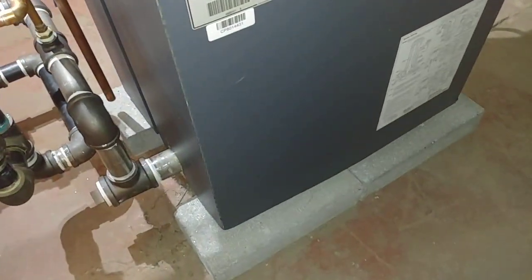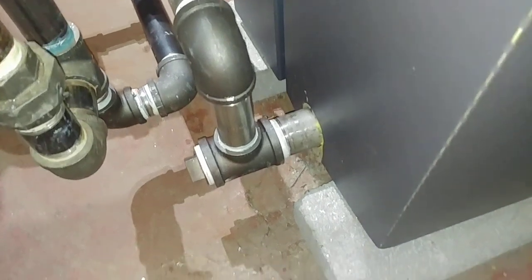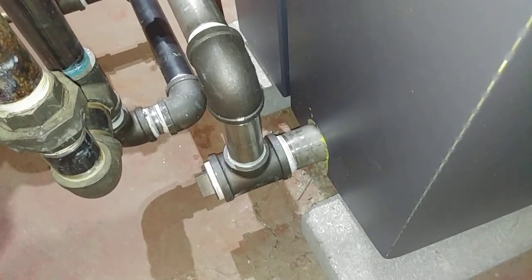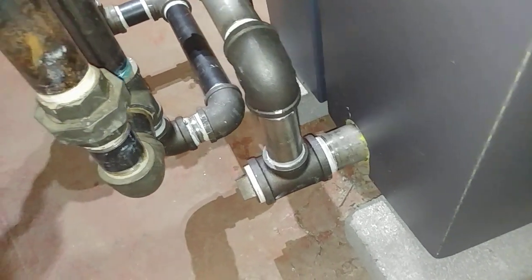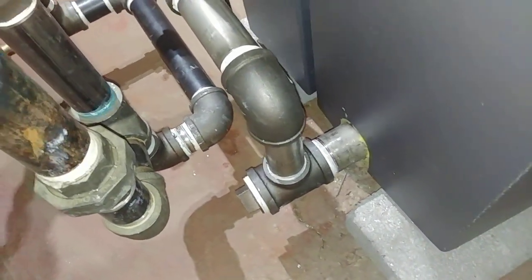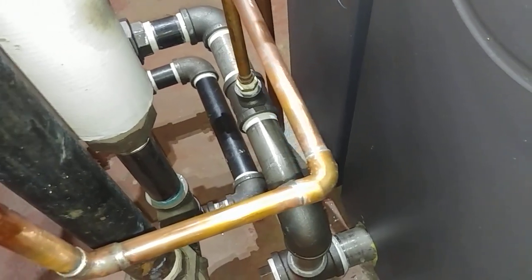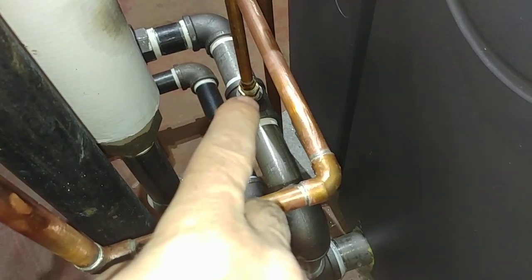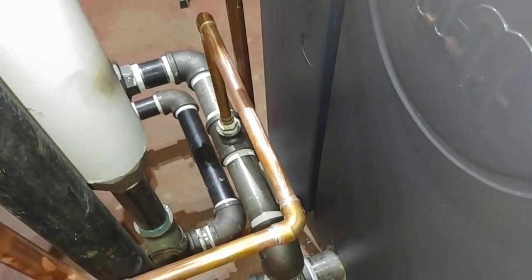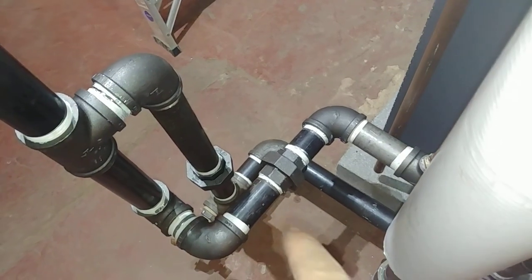We've got it up on blocks, as is the usual practice. The return line — I'm starting to use stainless steel nipples there because that's a pretty aggressive environment going into there, and when they do leak it's a pain to pick out. The stainless seemed to last longer. Perhaps it's more expensive, but really not that much more expensive than extra heavy, which is harder to find.